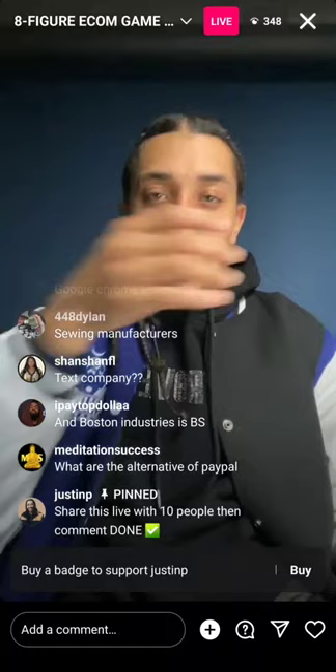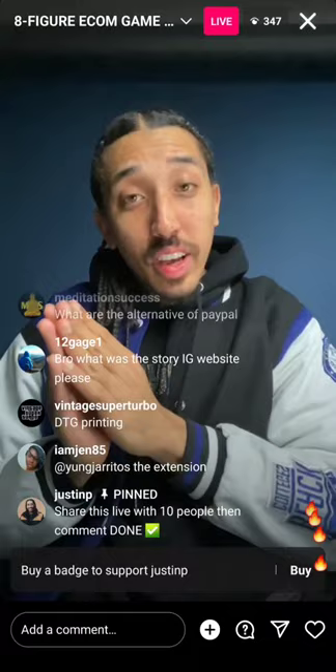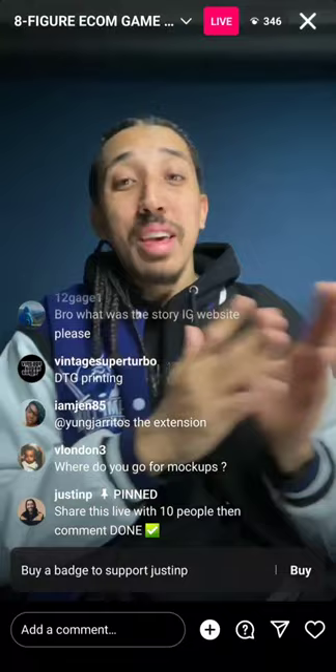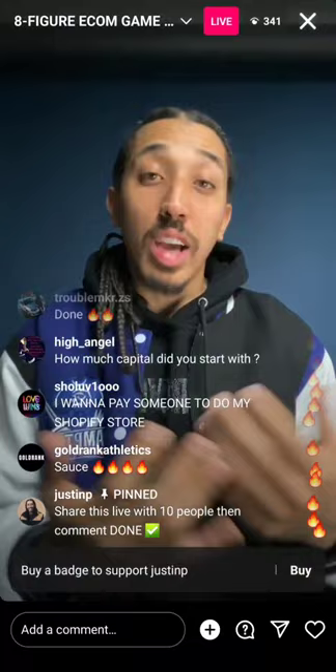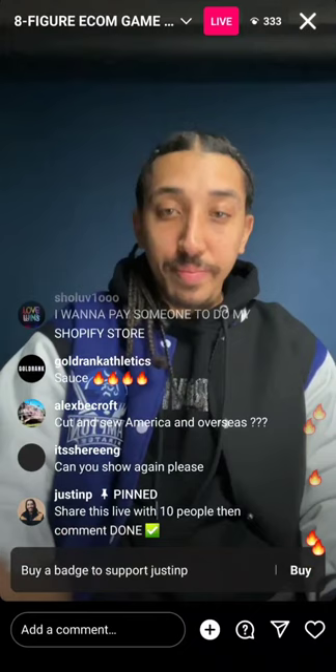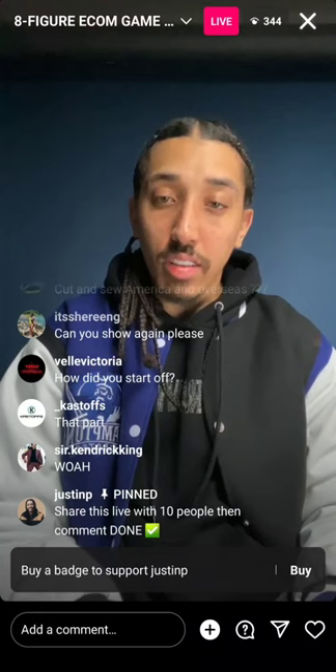If we get the live up to 400 people, I'll show y'all how to copy and paste a Shopify website as well, just like we did with ClickFunnels. How much capital did I start with? I saved up my money from my job — $10,000 — and I started my business with that.